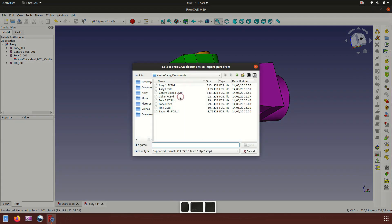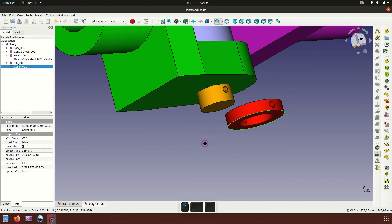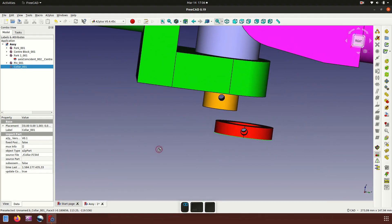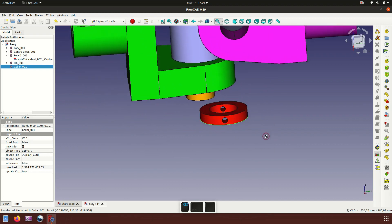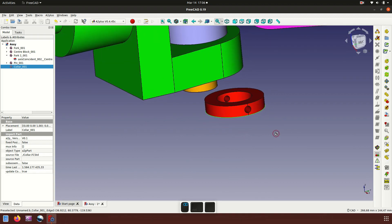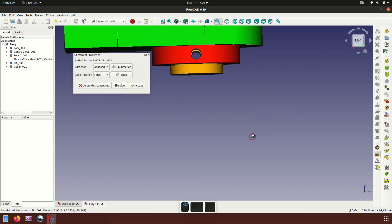Insert again — collar. Open and place it here. Click center with axis coincident.